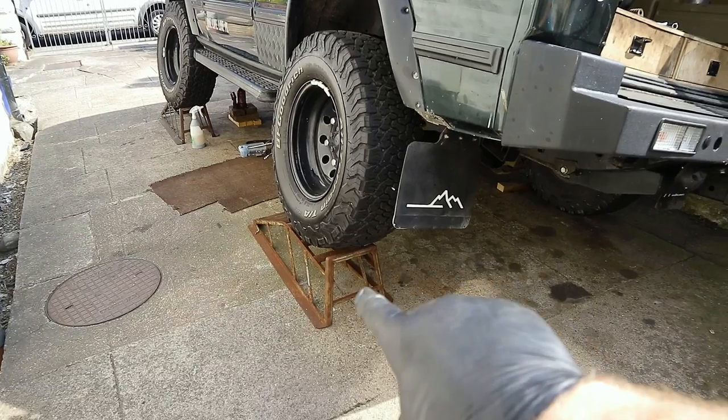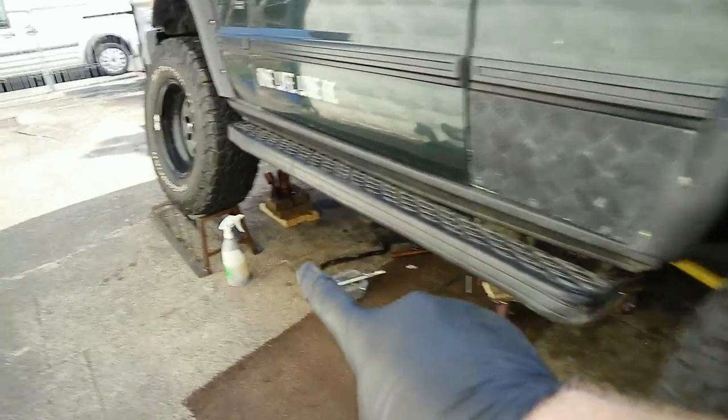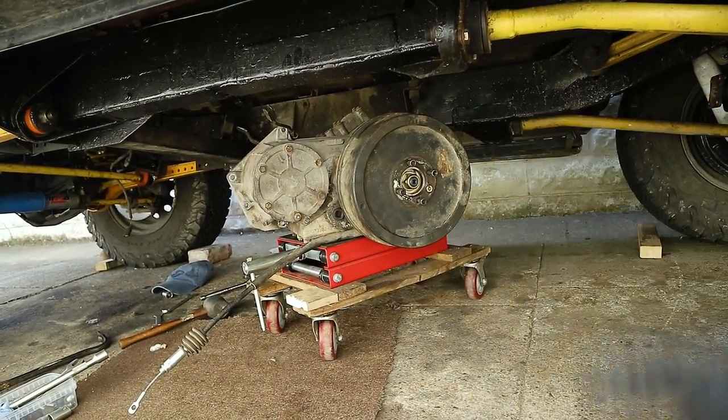A bit of a schoolboy error from me — I didn't actually check to see if the gearbox would come out from underneath the car, and it didn't. So what I've done is put the Land Rover up onto ramps on just one side, and now the transfer box can come out from underneath the chassis.